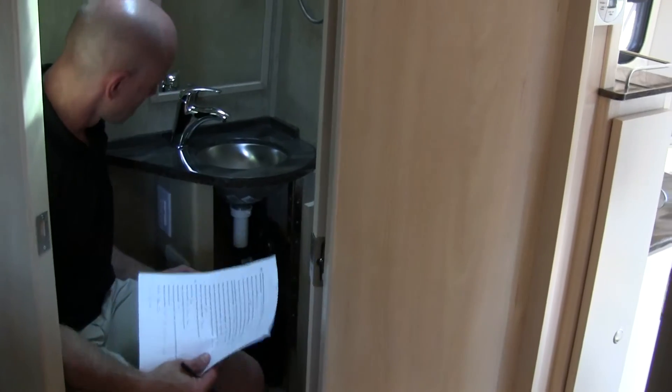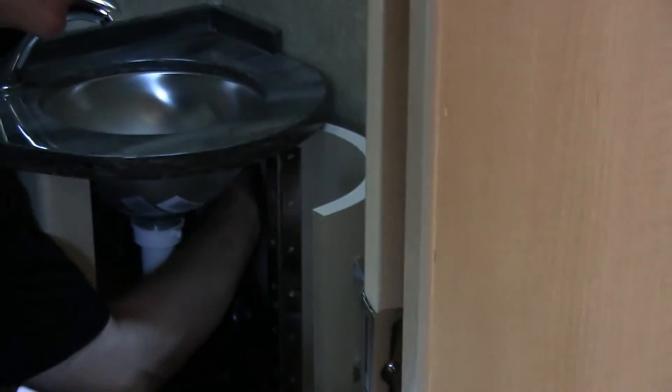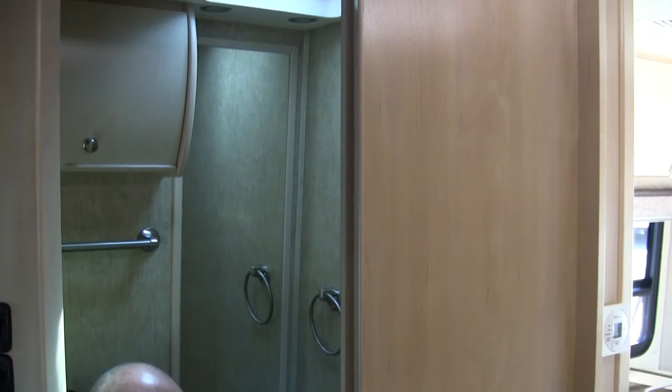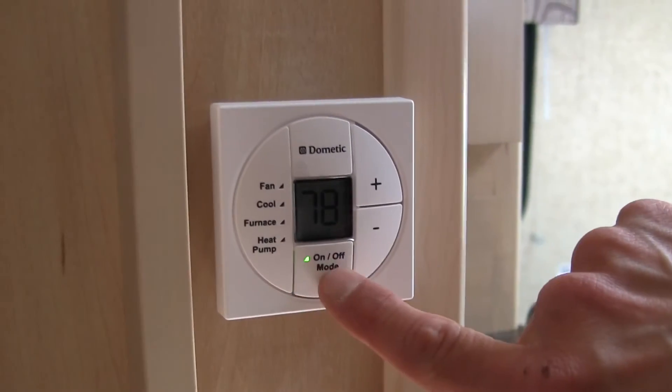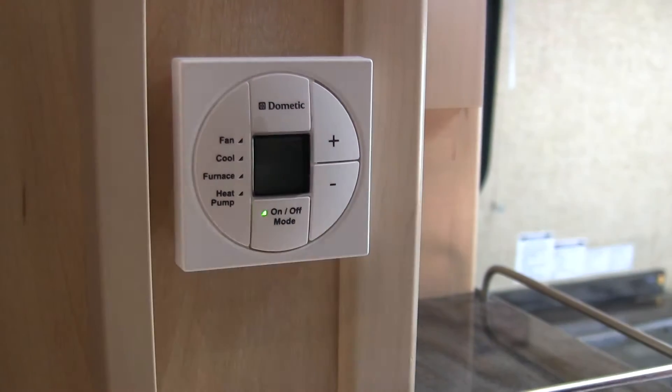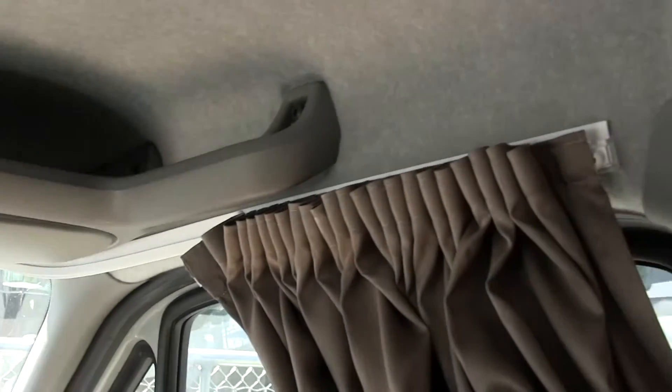Space under the vanity is kind of small, but I still like the bathroom — especially that it's separate from the shower. I was looking to see if we could add an under-mount soap dispenser, but there's not really room and we'd have to drill through Corian. The thermostat is an all-in-one digital unit — not separate thermostats for furnace and AC, and it's digital, which is good. The window coverings are just curtains on a track, which neither of us liked. In a nice coach like this, I'd have expected pleated shades.